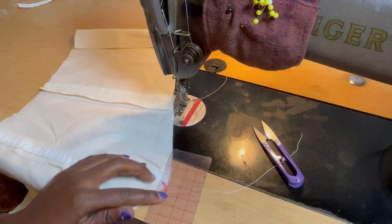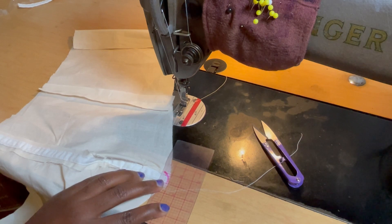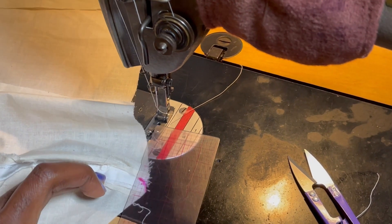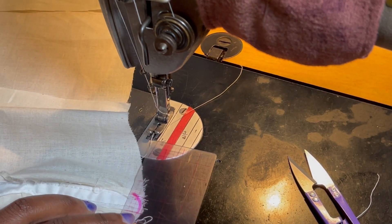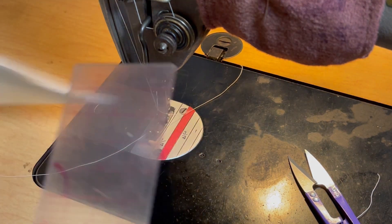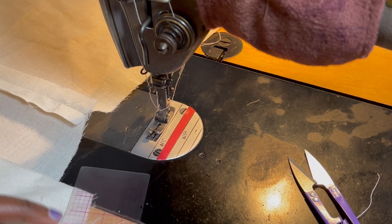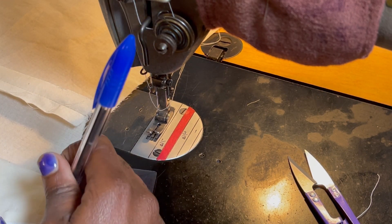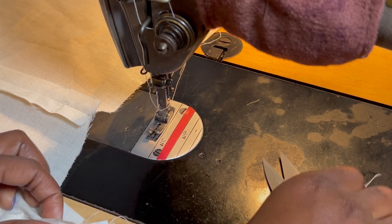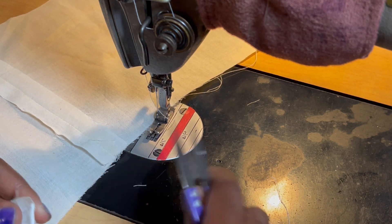Once that is done I measure from the edge of the neckline down half an inch and place a mark there, because I'm going to double stitch it to close it. The reason I measure half an inch down from the neckline is so the boning doesn't touch my quarter inch seam allowance, which would make it very bulky. I want to stop the boning from going all the way to that point. You can also do three-eighths of an inch — that would actually be better, but I did half an inch.